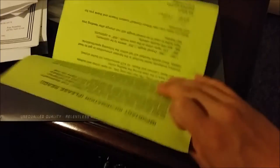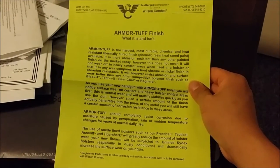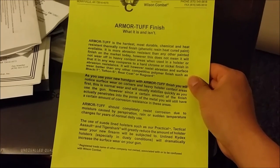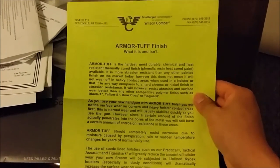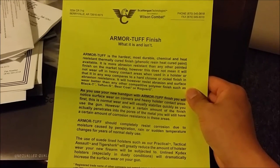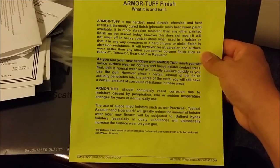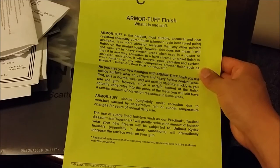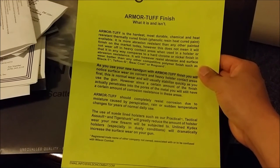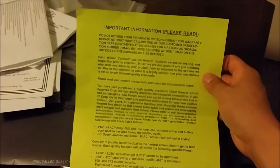This is the Armatuff finish. For those of you not familiar, Wilson used to use Turnball blue but now they're switching to Armatuff finish. They say it's a stronger finish — more wear resistant and it lasts longer.